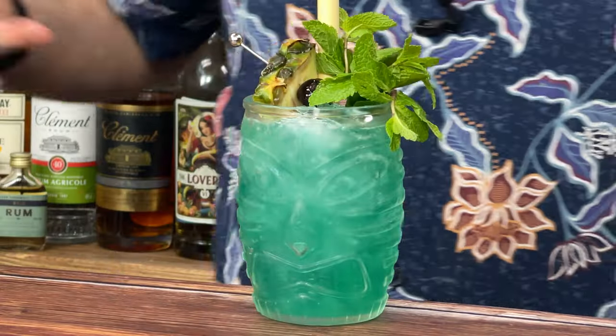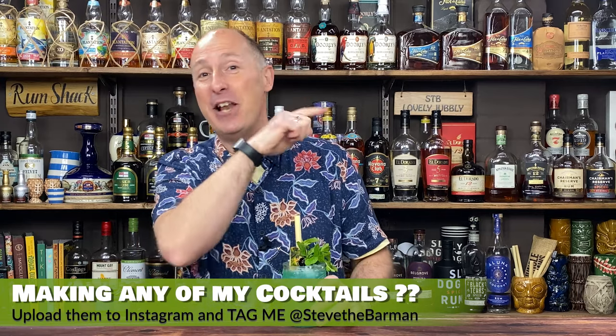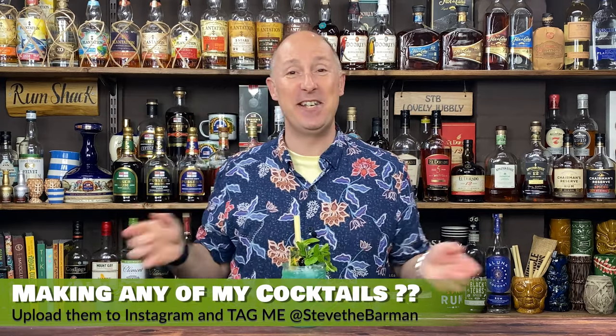We've got vanilla combined with Bacardi eight year old — it is glorious, not overly sweet. There's a little bit of sugar syrup in there in the form of cinnamon. Let's dive into showing you how to make it. Go and make it, stick it on Instagram, tag me, let me know what you think because I would love to see you guys make this.